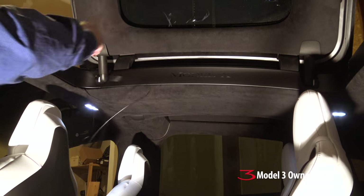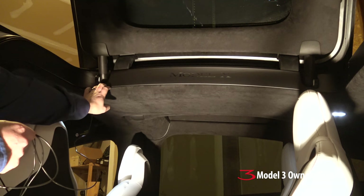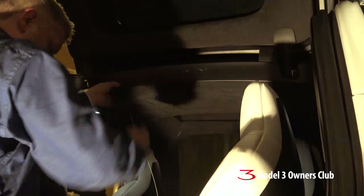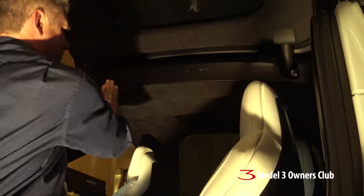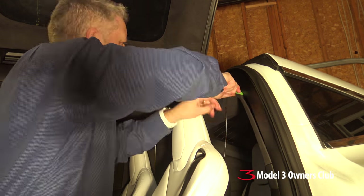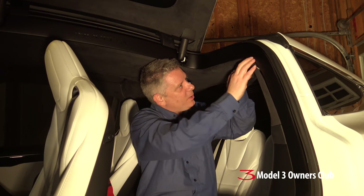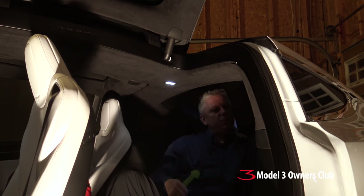The next part of the installation is running this coax cable to the rear camera. We're just going to tuck it in underneath the headliner, running through the falcon wing door area, and push it back towards the back to install the rear camera. My only concern is making sure this cable is not rattling inside some of the bodywork when we're driving — passengers complain. Alright, this is the part where we have to open the back.